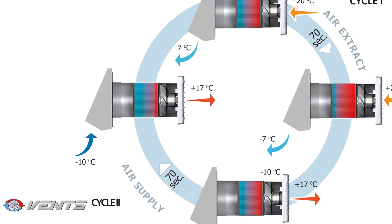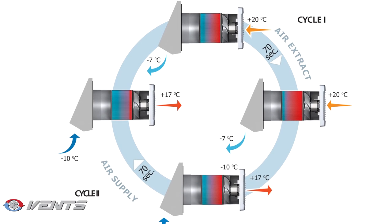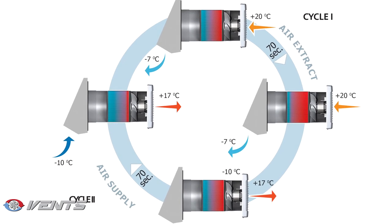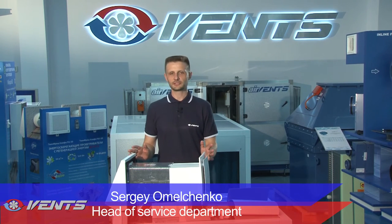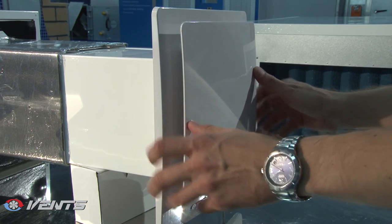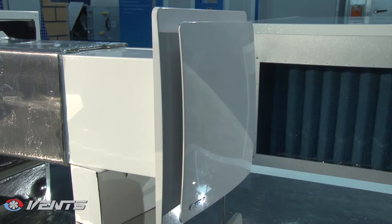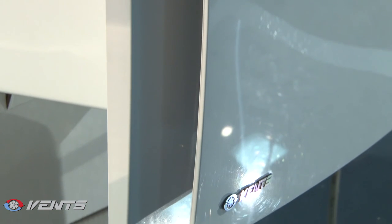While in reverse mode with heat and moisture recovery, the TwinFresh units automatically switch to the alternative mode every 70 seconds to transfer the heat and moisture contained in the extract air to the supply air in winter, or cool down the supply air in summer. TwinFresh ventilators provide a simple yet extremely efficient single-room energy-saving solution for your home.